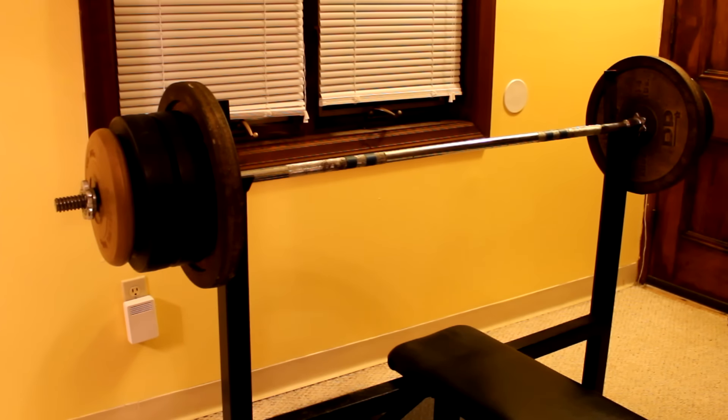I added another 10-pound vinyl weight to each side so this is 188 pounds. As you can see I'm starting to run out of room on the bar because of how thick those plastic weights are, so after this I'll probably start throwing some cast iron on there.